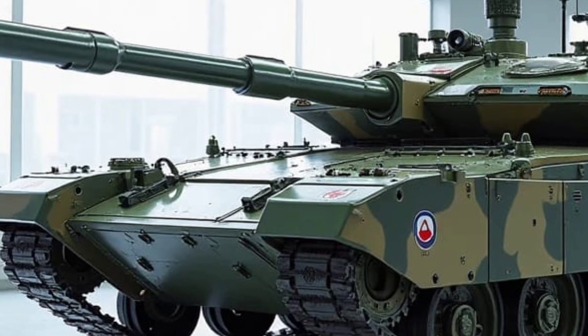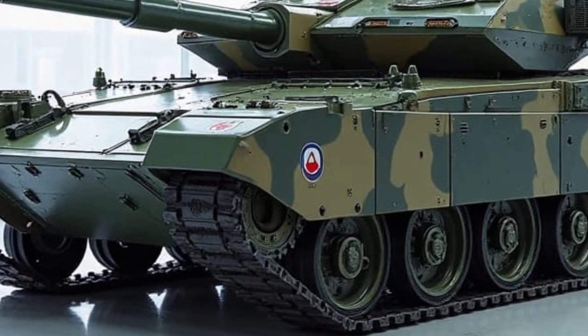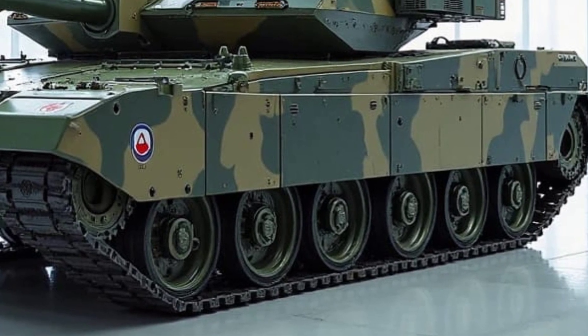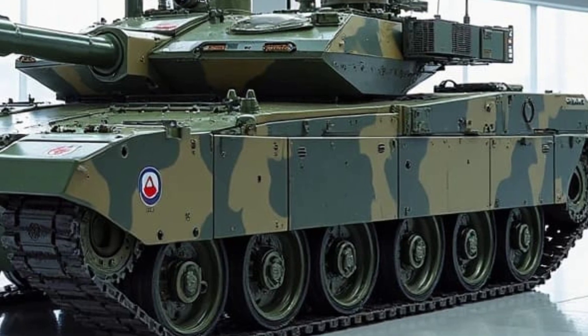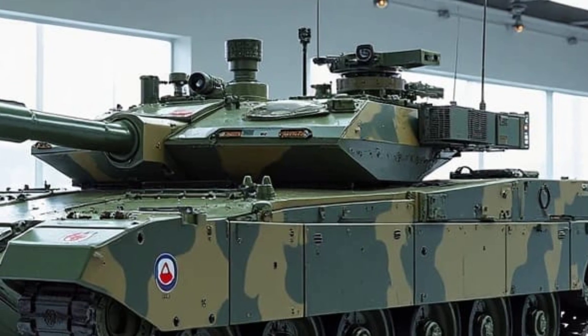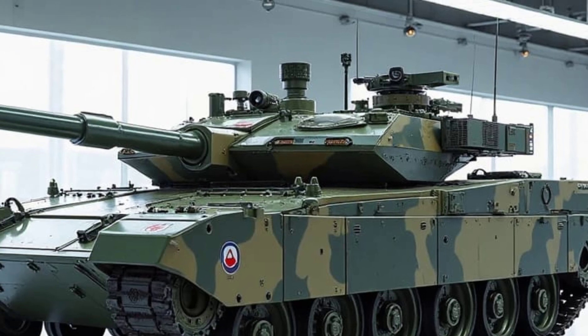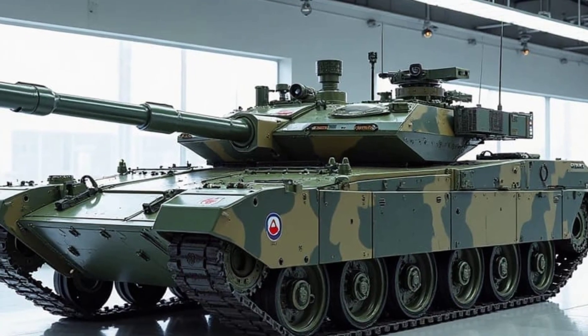And there you have it — the Hashtar T-195, a hybrid tank that was way ahead of its time. What do you think? Was this a forgotten masterpiece, or just a stepping stone toward better designs? Let us know in the comments below. Don't forget to like, subscribe, and hit that bell icon so you never miss an episode of MVP Auto. Until next time, drive safe — or in this case, roll safe.